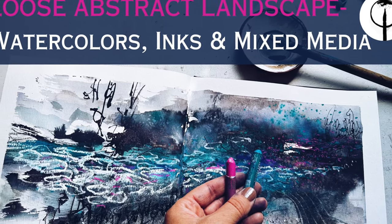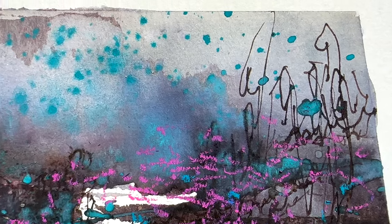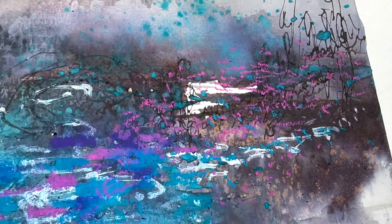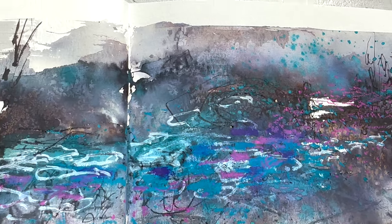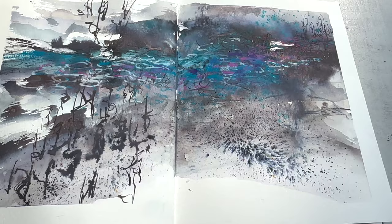Hello everyone and welcome to my channel. I'm Aurea Bond and today I'm very excited, not only for my new peppy intro music, but because I'm going to dive into my sketchbook and show you a little bit about how I work with watercolors and inks to create loose abstract landscapes.